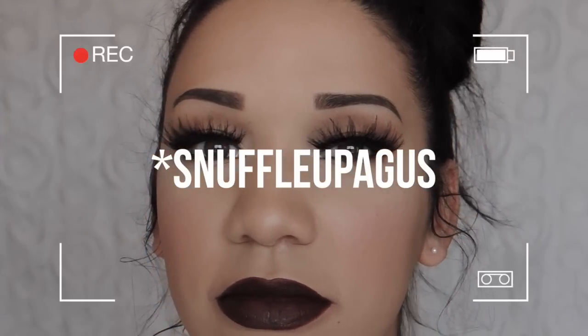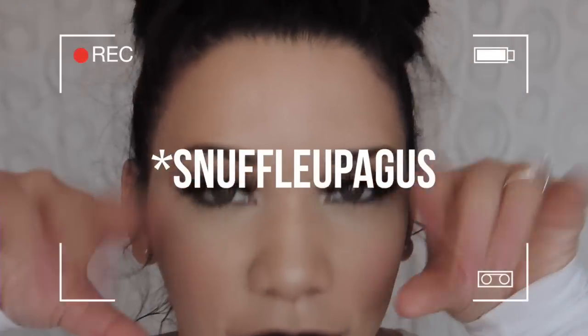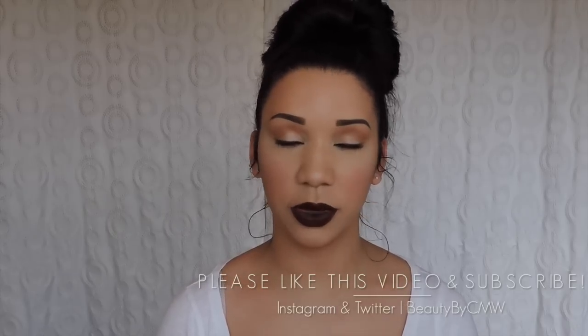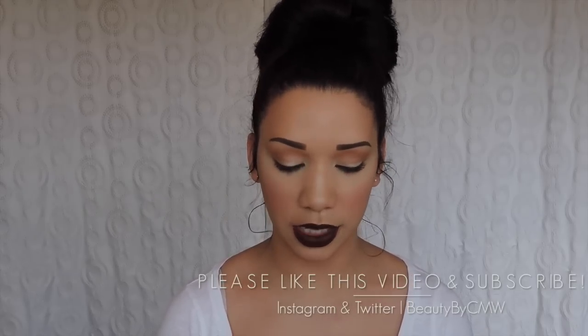I look like Snuffleupagus from Sesame Street. There may or may not be tequila in here. I cannot take myself seriously with these. Hey guys, so I'm back again with another eyelash try-on video. I'm doing more Red Cherry lashes. I feel like these are really helpful, so I like to do these.